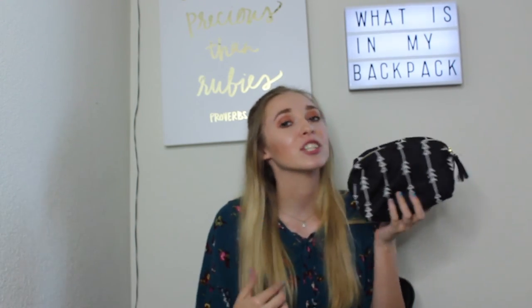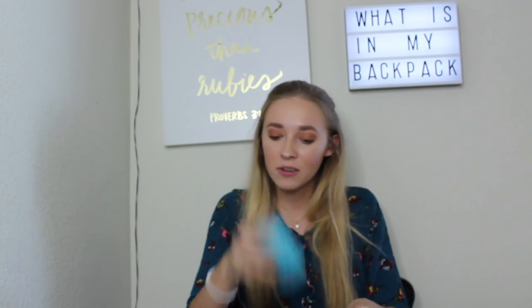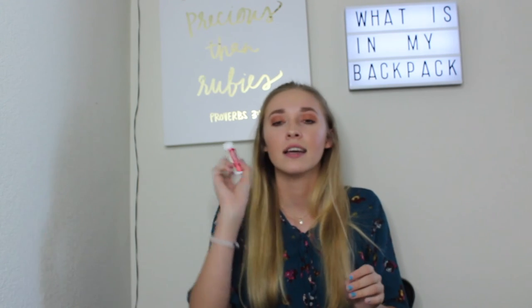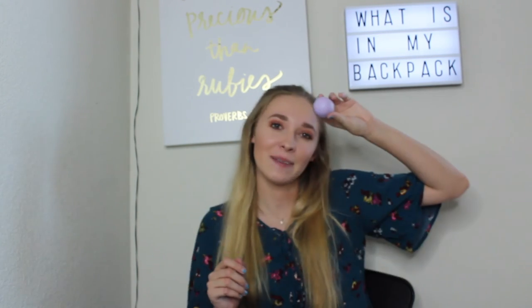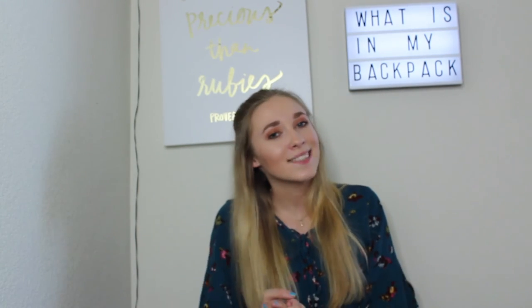The last thing in here is the girl pouch — every girl has one in their backpack. Obviously you have your pads, a hairbrush, deodorant, ibuprofen or Tylenol, safety pins, a nail file, perfume, chapstick, and some bobby pins. That is everything in my girl pouch and that covers my entire backpack.